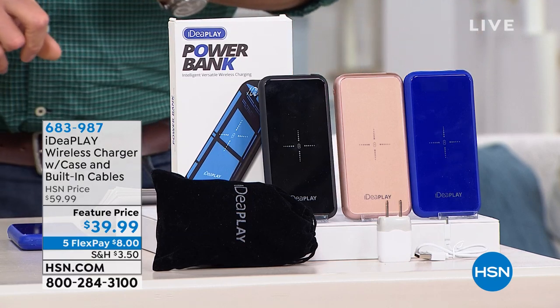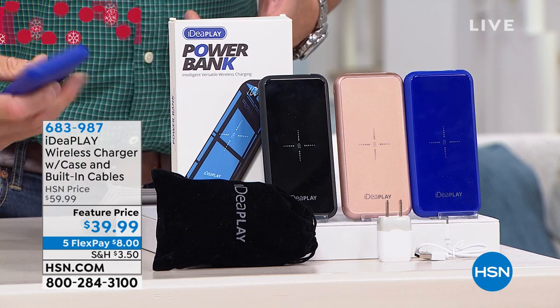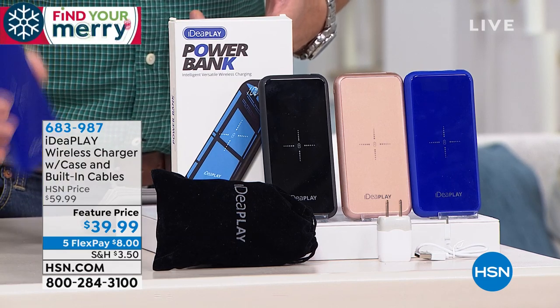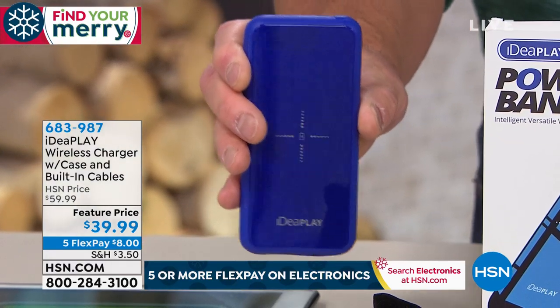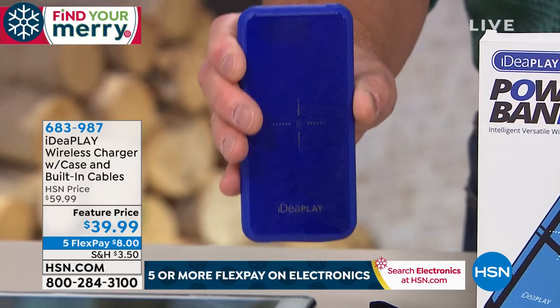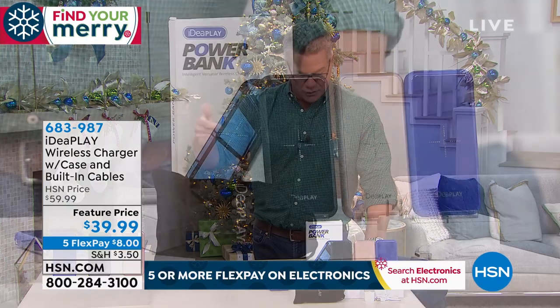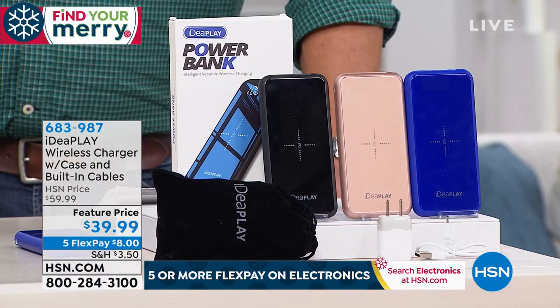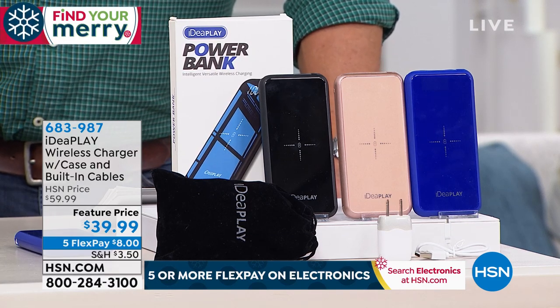Everything is included with these. You get the charger itself — and remember, the charger you use over and over again. When this loses power, you plug this in and it powers up your tablets and your phones, not just one time but over and over again. It comes with the micro USB and the Android connection, plus the lightning cable — which can cost you $25 to buy separately — all included.